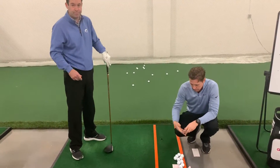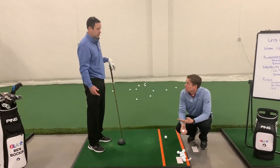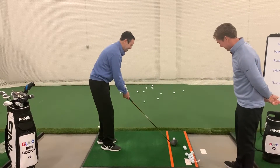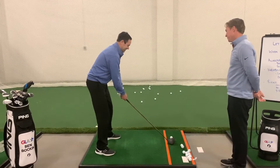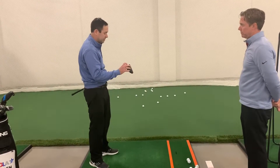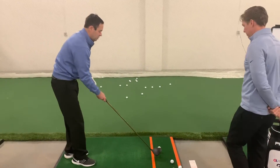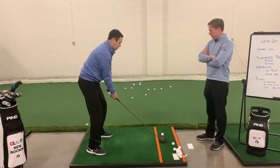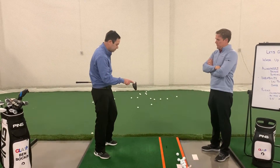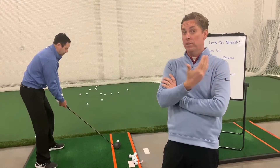Try at home: three off the toe, three off the heel. Now let's see what happens when you try for the middle. A little bit on the toe, not quite in the middle. What Ben is doing here is building the capacity and awareness of where the ball's hitting on the face.